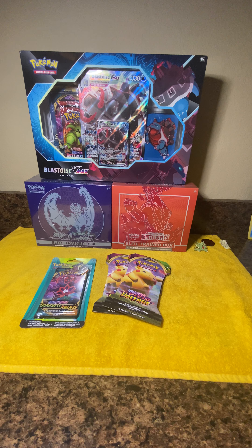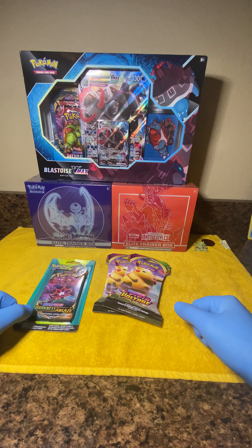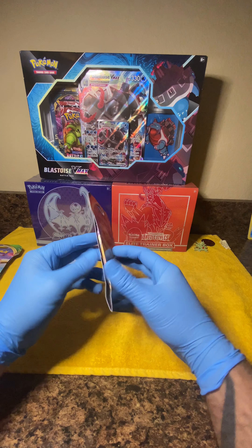What's going on everybody, hope you had a wonderful weekend. This is your boy Mark from Poke Rip City. On this YouTube channel we're going to focus on opening Pokémon packs, collection boxes, and elite trainer boxes. Today's video we're going to focus on opening a Pokémon value pack, two Vivid Voltage packs, and the Blastoise VMAX Battle Box. Let's go ahead and get into it, starting with the Vivid Voltage packs first.